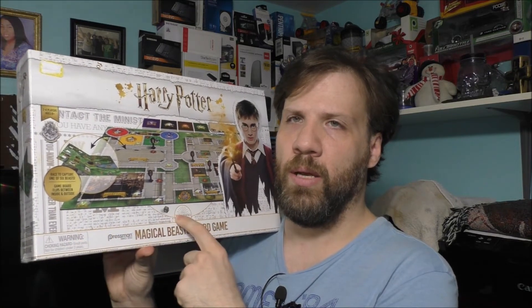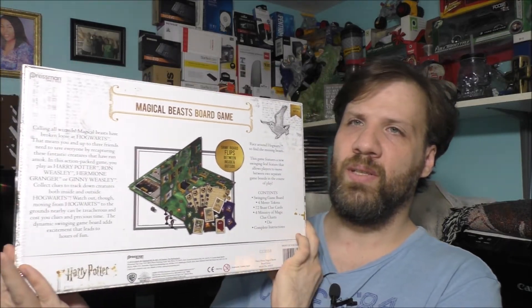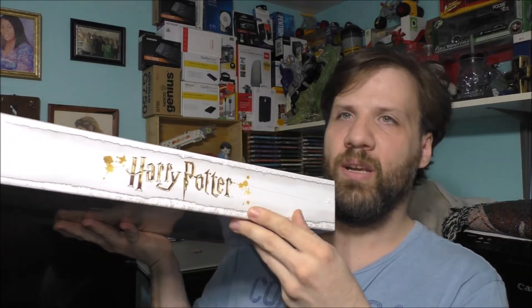At some point I would like to unbox this brand new Harry Potter game. I just don't know how to play it yet, but I think it's going to be a good game to figure out. If you can notice, this is what the back of it looks like — the road is actually upside down on the lid on both sides, but if you flip it this way, it says Harry Potter right there. I think this is going to be one interesting game to play, and at some point I will open it up and see how we can play it.